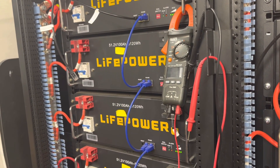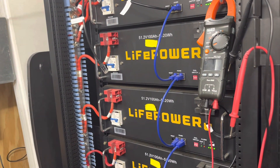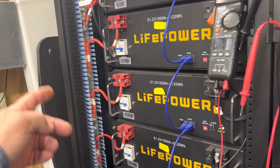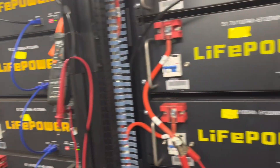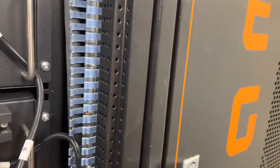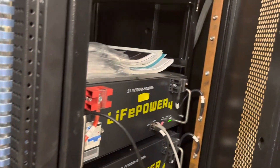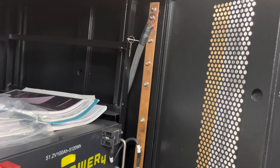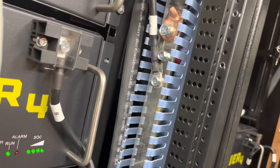An earlier version they had was like this but had a door, and they had a version that had the door without the little wire way around the bus bar. This newer version doesn't have the wire way around the bus bar, and the bus bar is just copper and not copper plated.